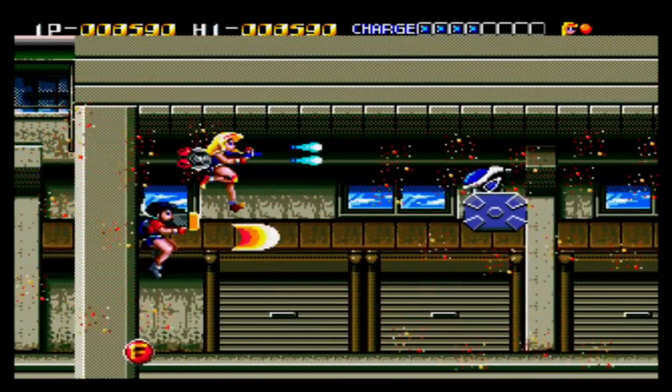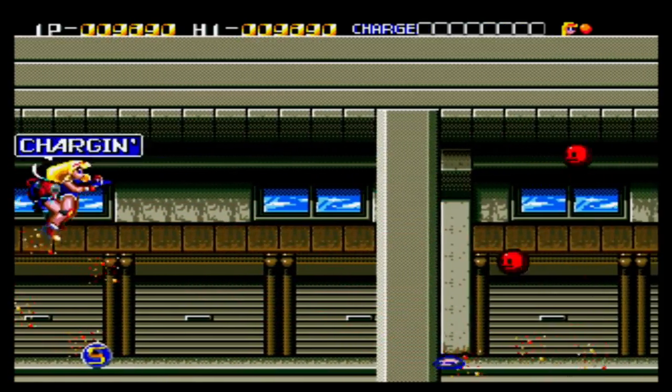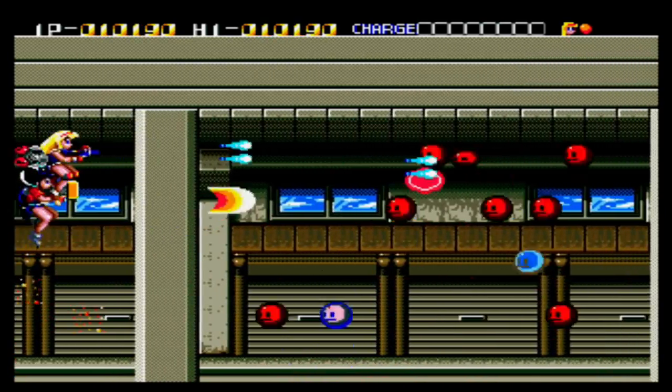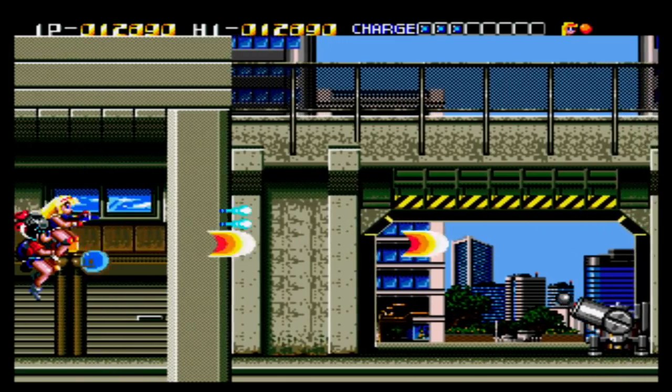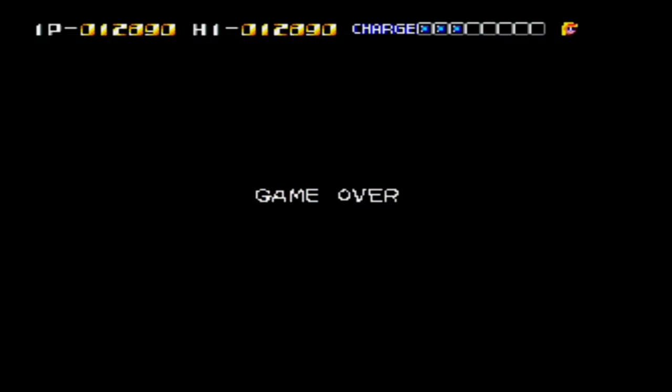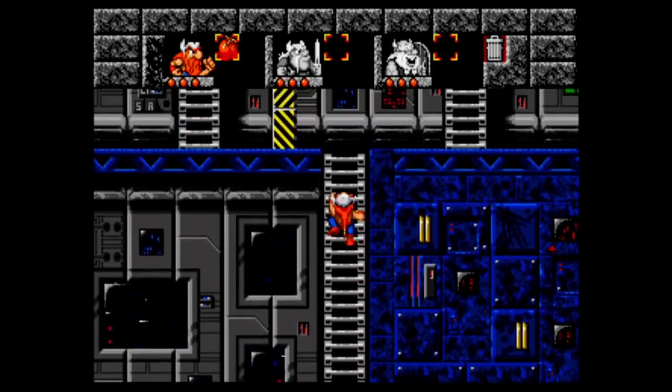That's really all I'm looking for in a clone console — I just want to be able to plug it in, be ready to play, look good, control good, and sound good. And that's exactly what this does. This next game I'm about to test out has some really good music. This game is called The Lost Vikings, and it does not disappoint.